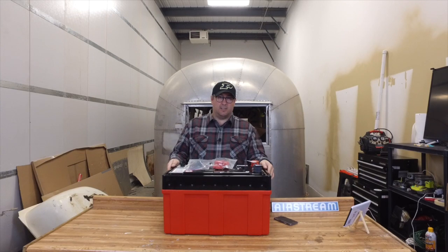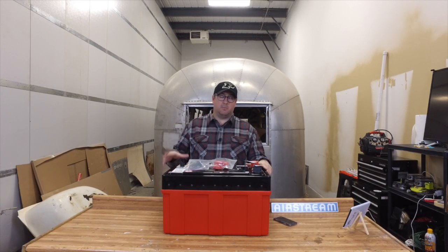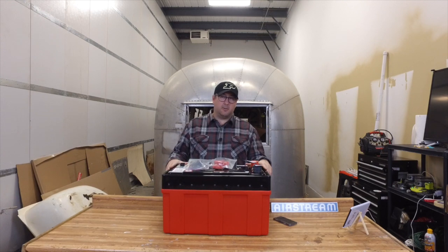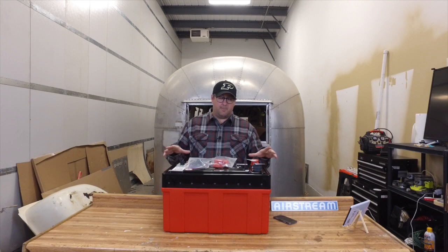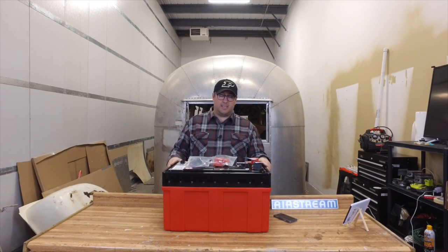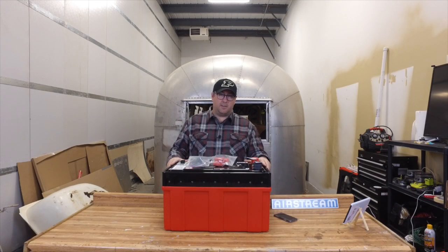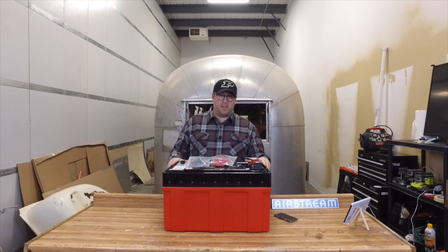Check out Lithionics — they're built right in Clearwater, Florida using top-grade cells. This is the only 12-volt battery that is UL listed, so it's certainly the safest battery, and that's why we picked it for Wally the Airstream right behind us.